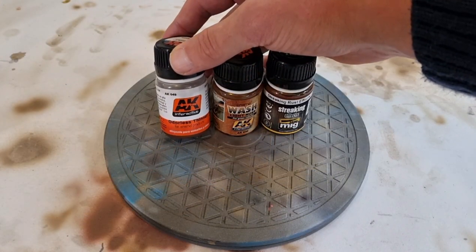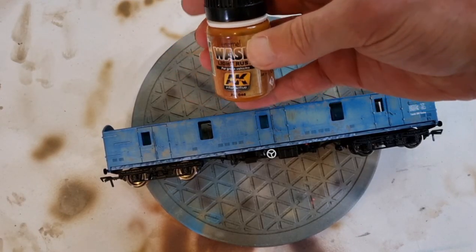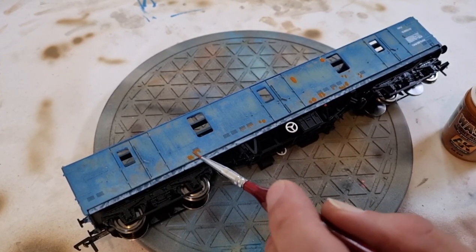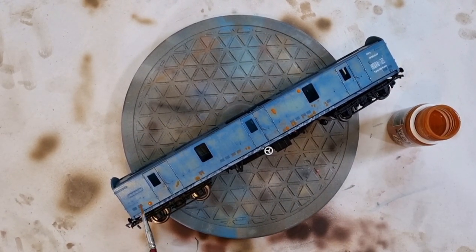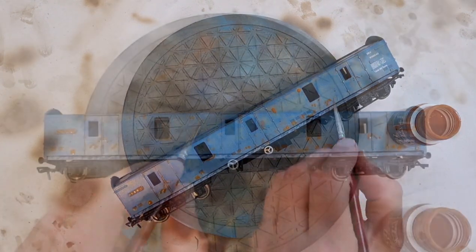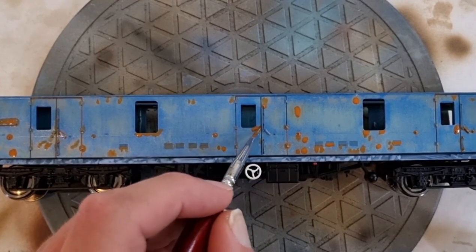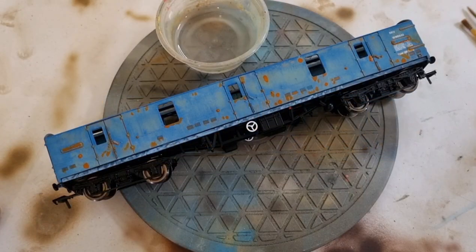You're also going to need some odorless spirits or thinners. The first product we're going to use is the orange rust color, and the process is actually relatively simple. We're just going to apply this in random spots all over the model in areas where you'd expect rust. Being an actual wash, you can use this for working its way around shut lines, and it works wonders on grills, vents, and areas of raised and sunken detail.